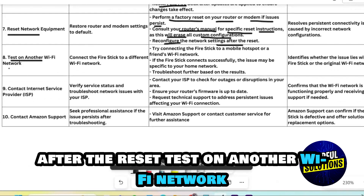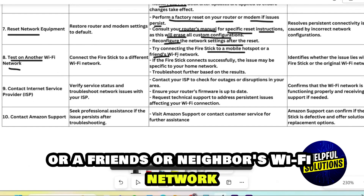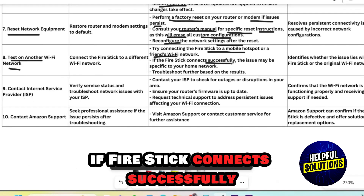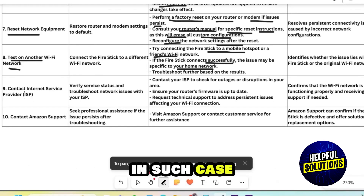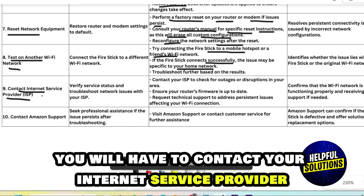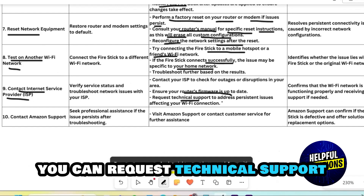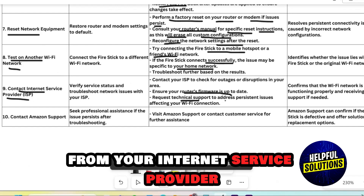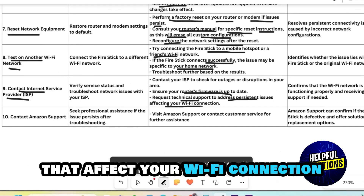Test on another Wi-Fi network. Try connecting the Firestick to a mobile hotspot or a friend's or neighbor's Wi-Fi network. If the Firestick connects successfully, this means the issue is specific to your home network. In that case, contact your internet service provider and make sure your router's firmware is up to date, or request technical support to address persistent Wi-Fi issues.